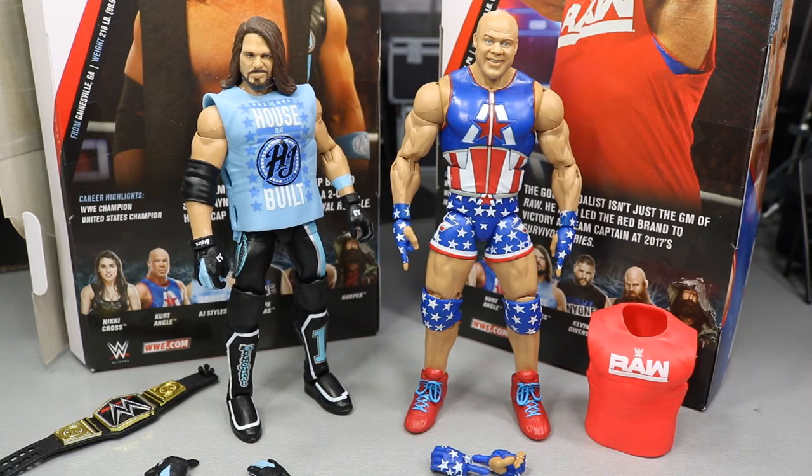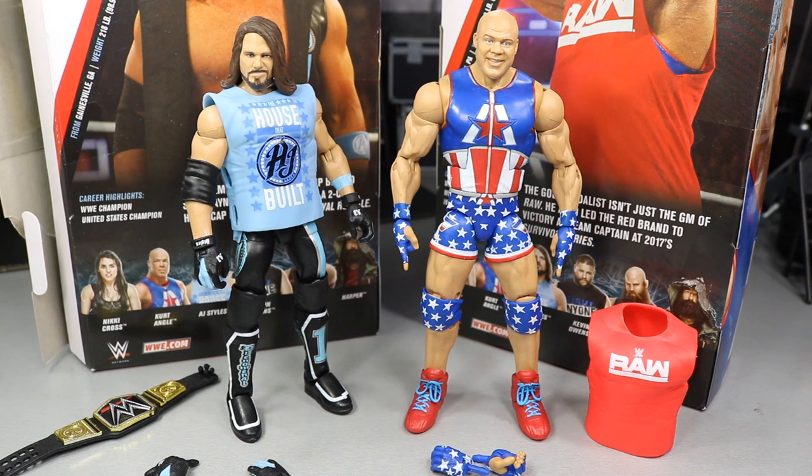Both figures are out of the packaging and I am in love with both of these. I think I like both of them more than any figure out of Elite Series 65. I did love that Roman Reigns figure, but at first glance both of these are great. Just taking them out of the packaging and feeling them in hand is really nice. They feel very poseable and I'm excited to get a closer look.